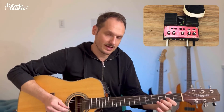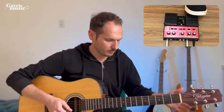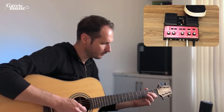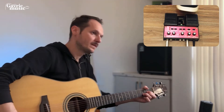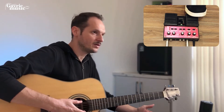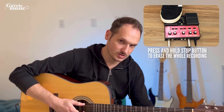If you press again, we recorded a new track — or as they call it, you overdub. If you press and hold on the stop button, it will erase the complete track.